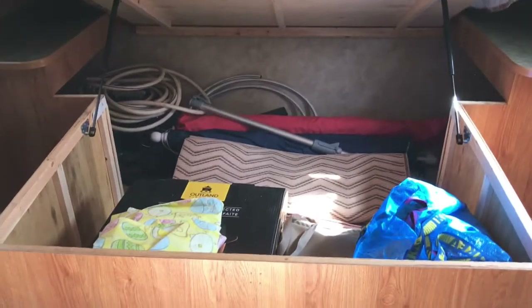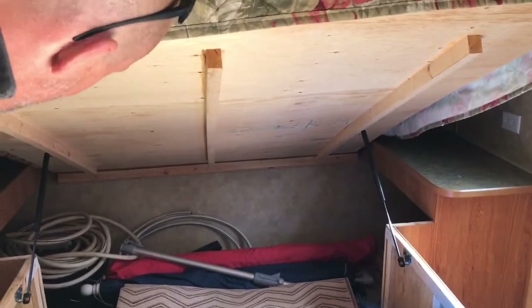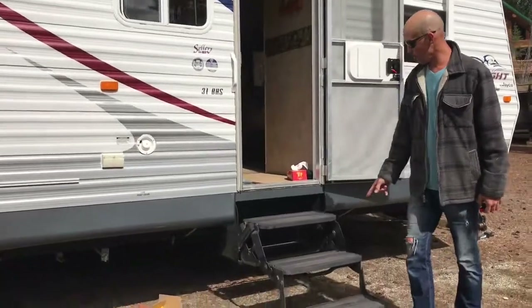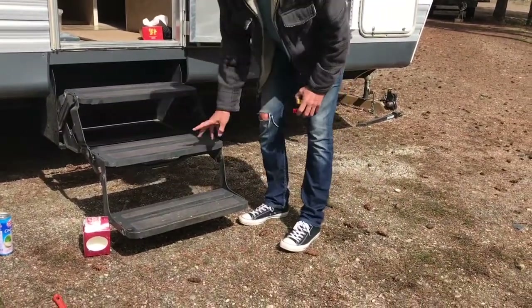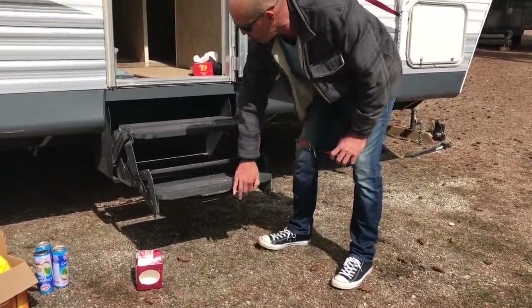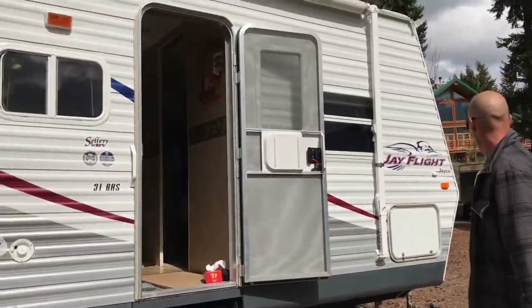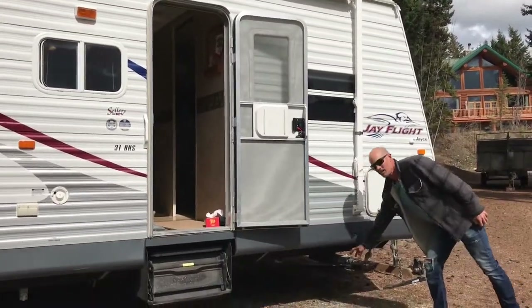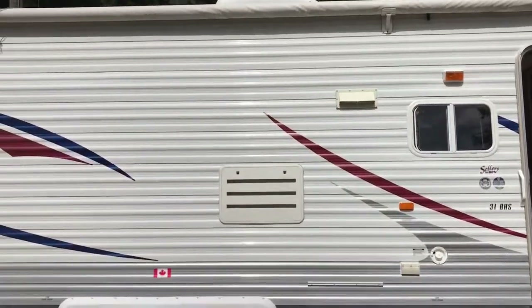There's more storage for lawn chairs, barbecues — you name it, it can go in there. And also a four-star furnace of course. We've also got on this rig an upgraded stair system — it originally only came with two steps and the original owner had a third added. It folds up out of the way real easy, that's all you've got to do for transport. It also has scissor jacks at the front on each corner.